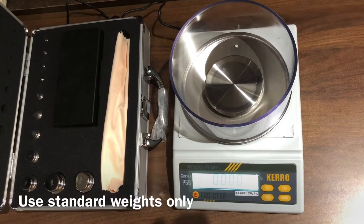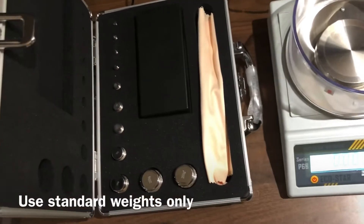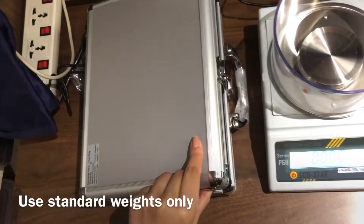This is a calibration video of Kero BLP6B series. We are using a standard SS weight box to perform the calibration.